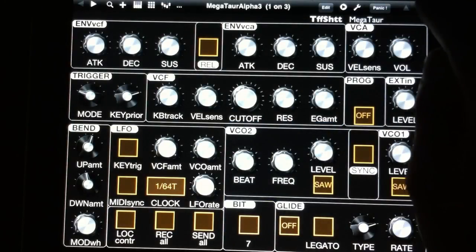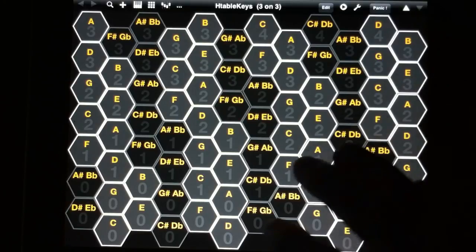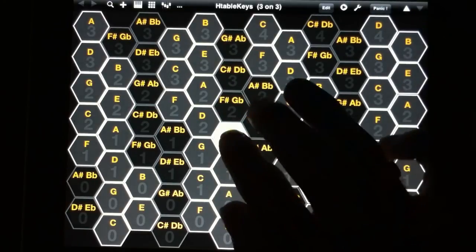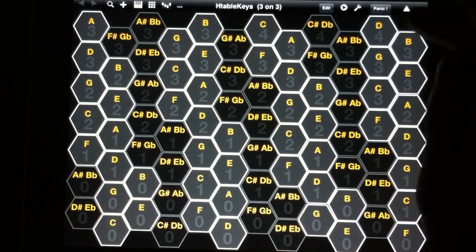I included with the canvas two keyboards: the harmonic table keyboard, which is tuned down for the Minotaur. It's pretty cool — I thought it was just a nice alternative to your normal keyboard.